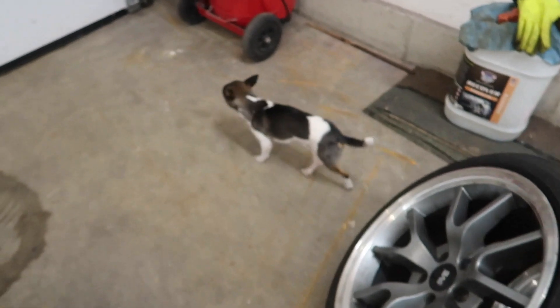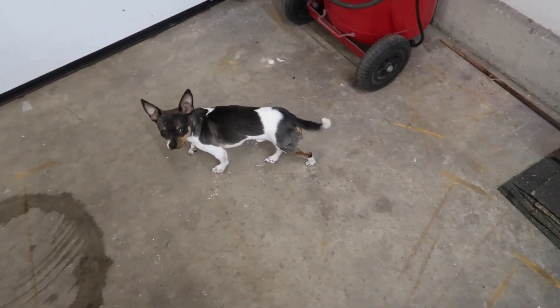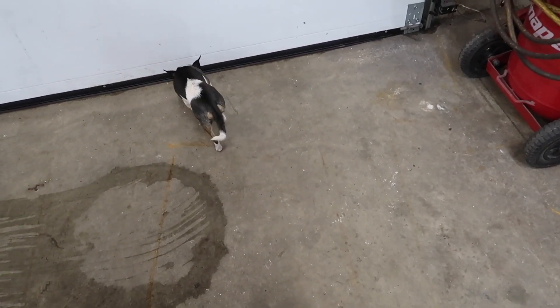I wanted to show you — this is my dog, his name's Todd. See, he knows his name. He's a new addition. So I'm gonna go clean these rims up and then I will go put them on the car.